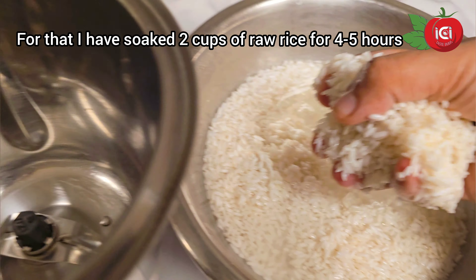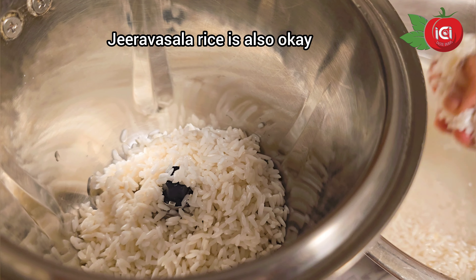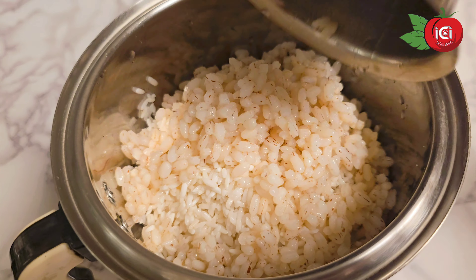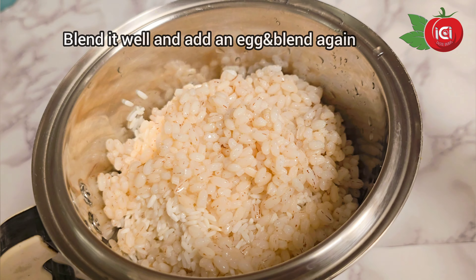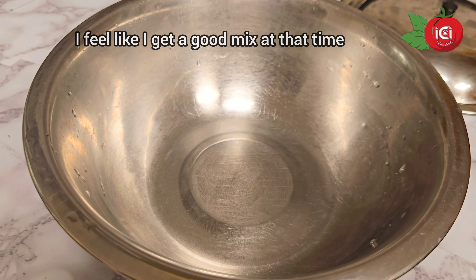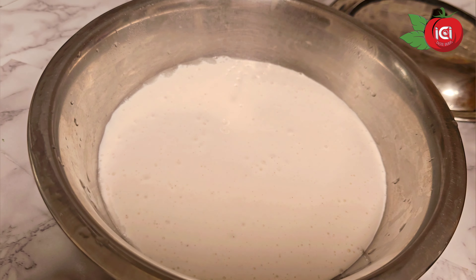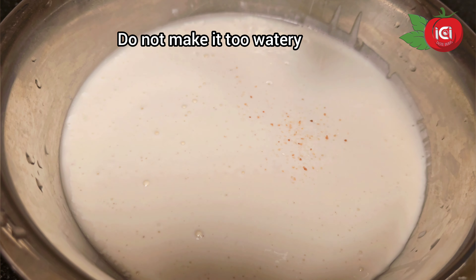I will add 2 cups of patscheri and 4 cups of rice. You can dry it in the mixer. You can add a half cup of rice. You can mix it up. Now the consistency of the batter is very good.